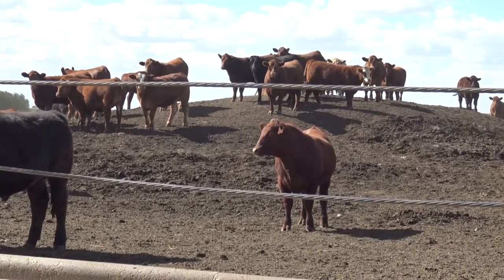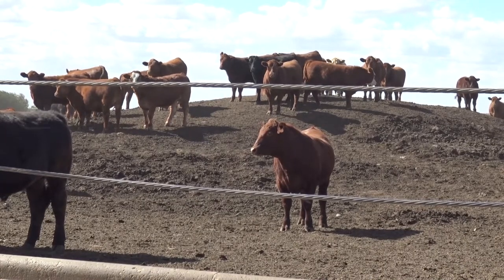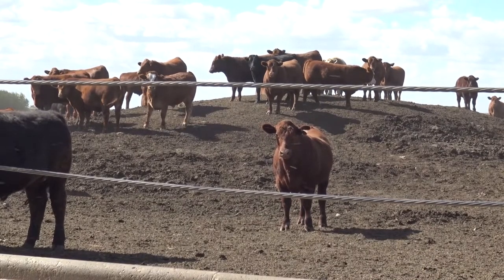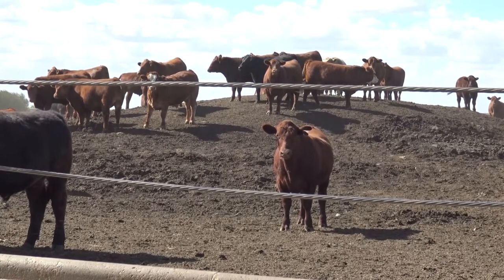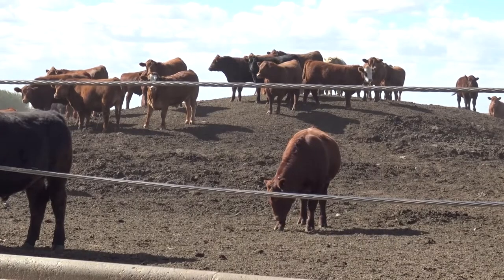If those cattle are pushing each other up to the bunk when you pull up with the feed wagon, we're behind them and need to catch up. But if they're not showing any interest in the feed, even if it is slicked up, then we probably need to keep that feed call the same for the day.